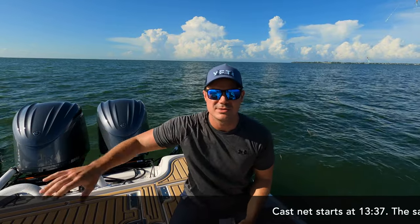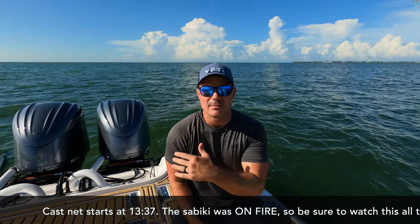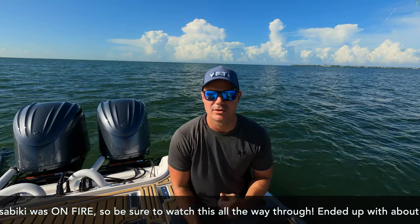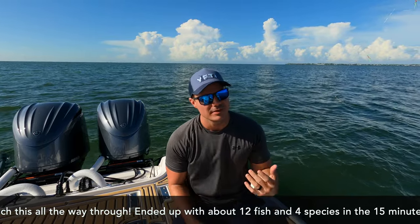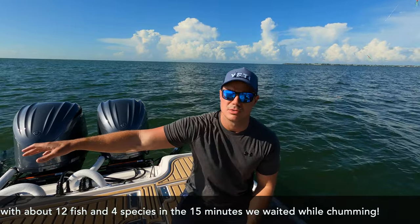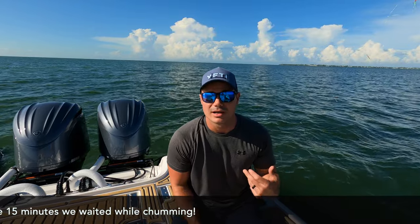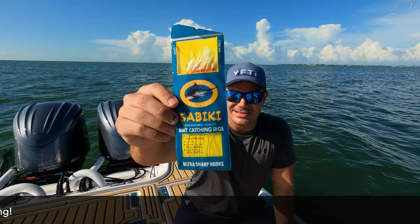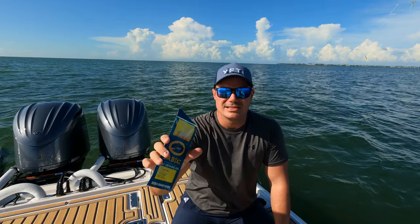While the chum is doing its thing, I'm going to go ahead and toss the sabiki rig. Now generally, if I'm out here by myself trying to catch bait, I'm just going to focus on throwing the dry chum and then tossing the cast net. But if I've got other people on the boat, or in a situation where I don't really have to do much while that bag is sitting in the water, we like to throw a sabiki rig. You can buy these at Bass Pro, Walmart, any of your local bait shops, and they're super easy.